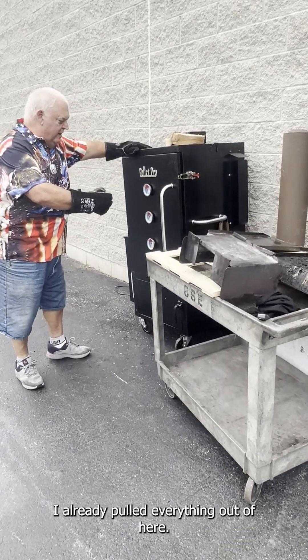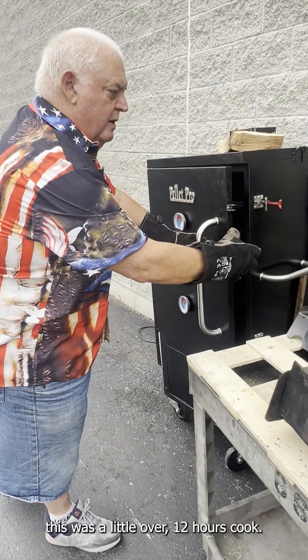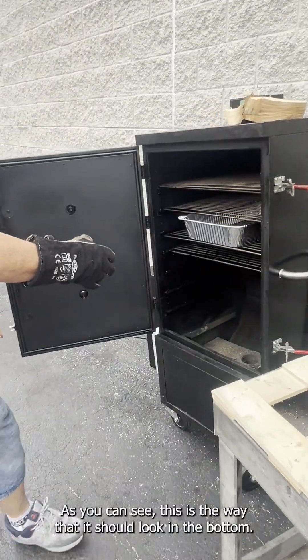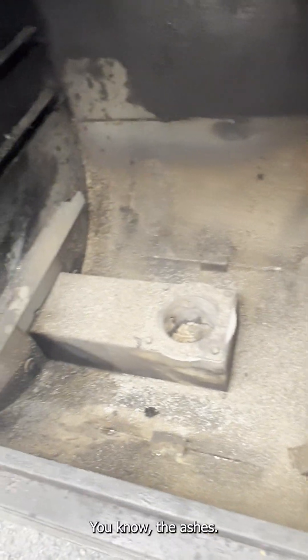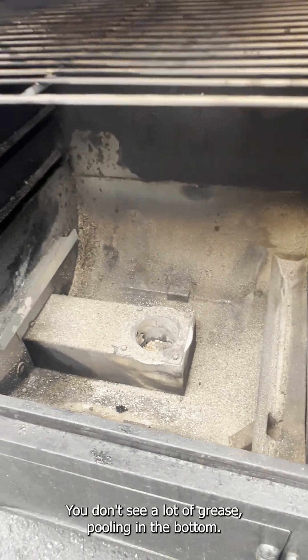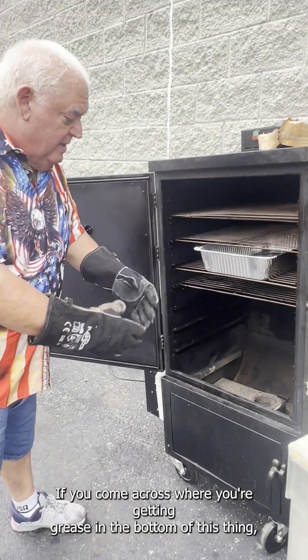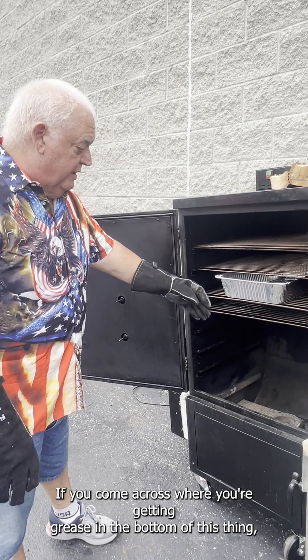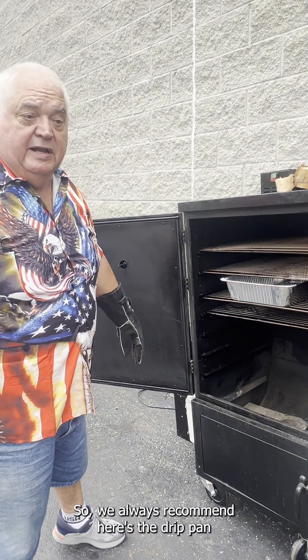I already pulled everything out of here. This was a little over a 12-hour cook. As you can see, this is the way it should look in the bottom — just some ashes, not a lot of ash buildup, and you don't see a lot of grease pooling in the bottom.